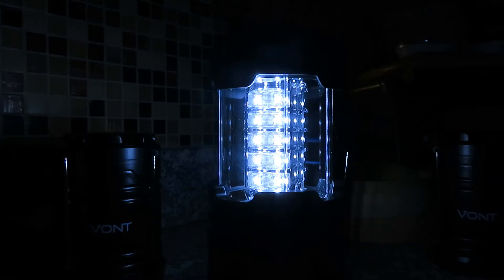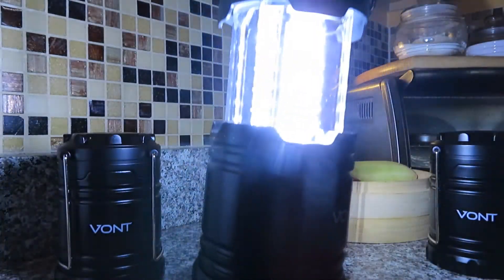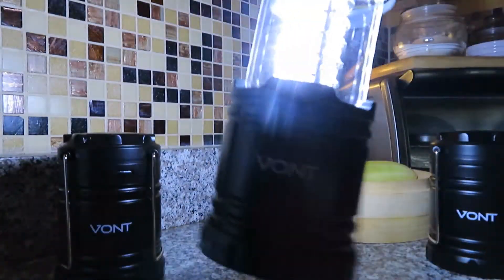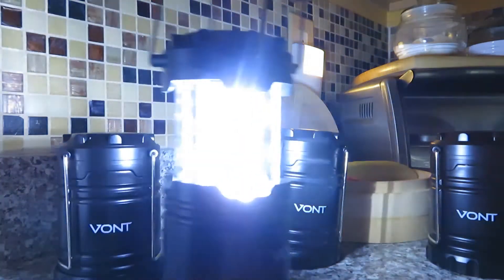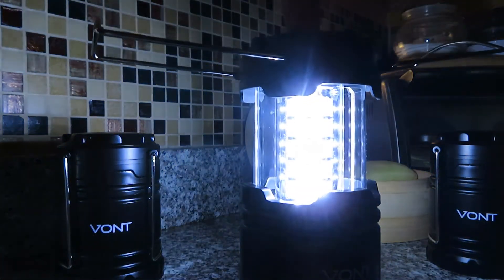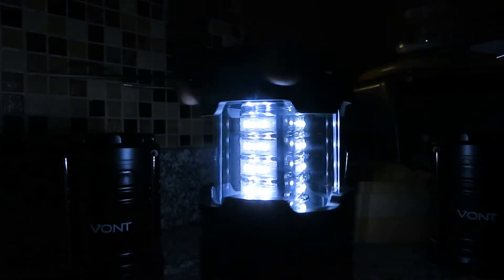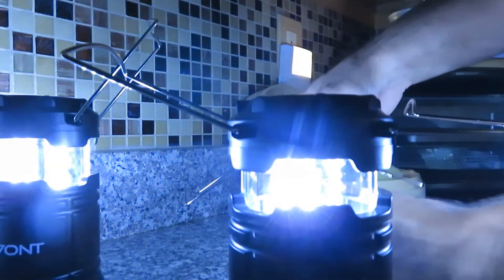It's not the largest amount of light, but it's great for having on the counter in the kitchen if the power goes out, carrying it to the bathroom, or moving around the house safely. Easy enough for a child to carry, safer than a flashlight, and inexpensive enough that if you buy four you can spread them throughout the house or give them to family members.